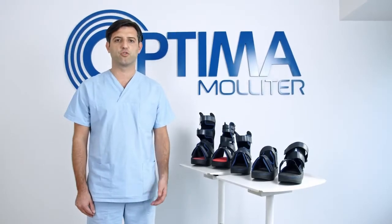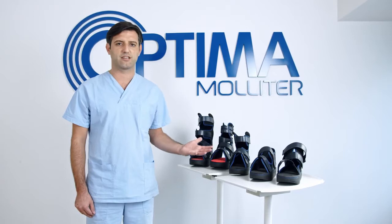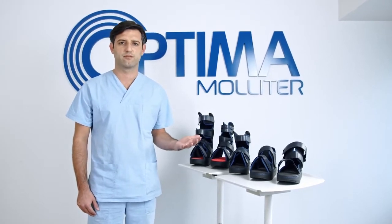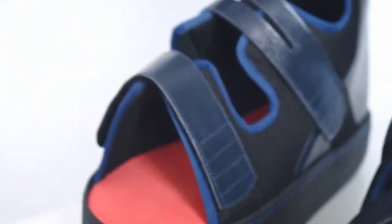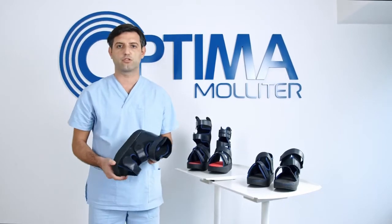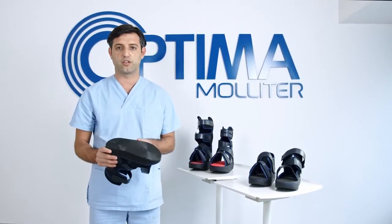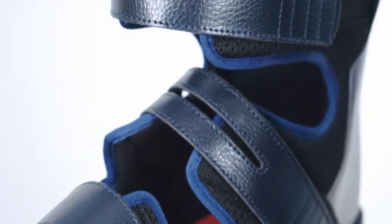In this video we will be introducing you to the walker devices in the Optima line. We have braces of different heights with different structures to manage different pathological contexts. The characteristics common to all of our braces are the thermomouldable EVA counter, a fully rocking, anti-torsion, anti-flexion sole, and the breathable upper.